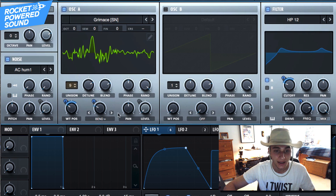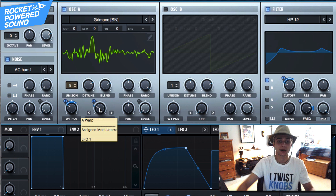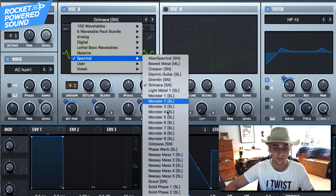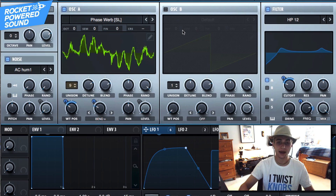Keep in mind this is your sound now — you choose what you want to do with it, maybe swap out the wavetable for something else. And that, my friends, is how you make the main bass from 'Rumble.' My name is Shane from Rock and Powered Sound — make sure you join the giveaway if you haven't already, and I'll catch you guys in the next Serum tutorial.